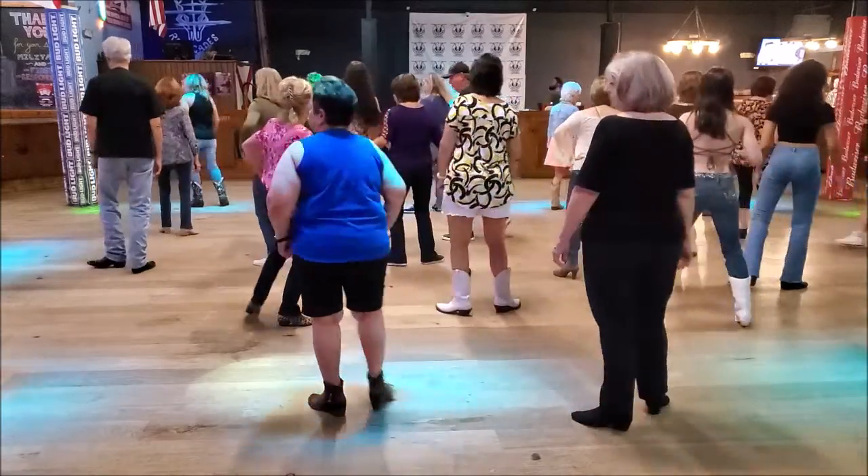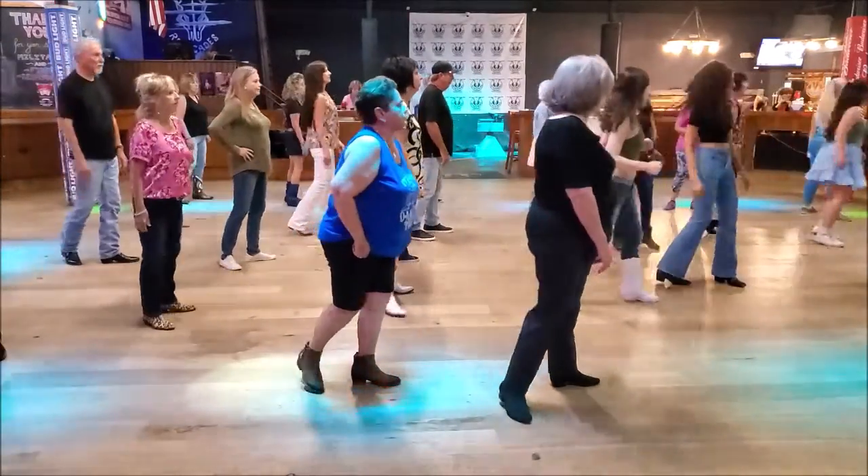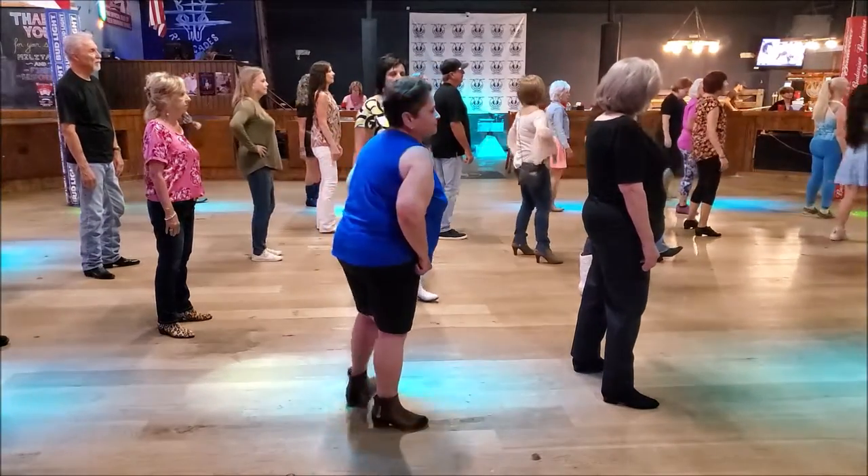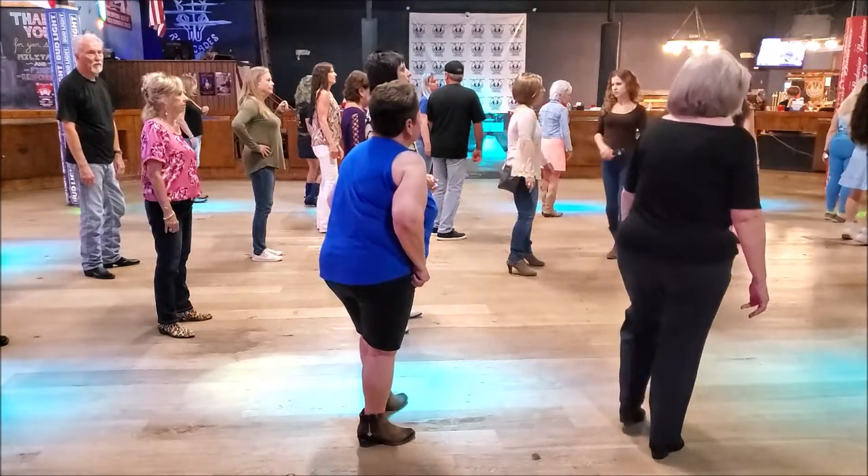Ready? Quarter, quarter, quarter, quarter, and then, you know, then you're going to start. One, two, and three, and four.